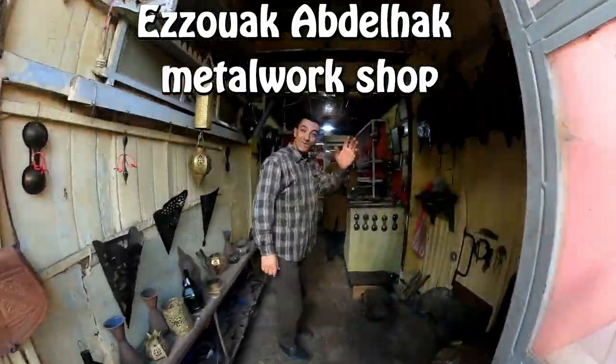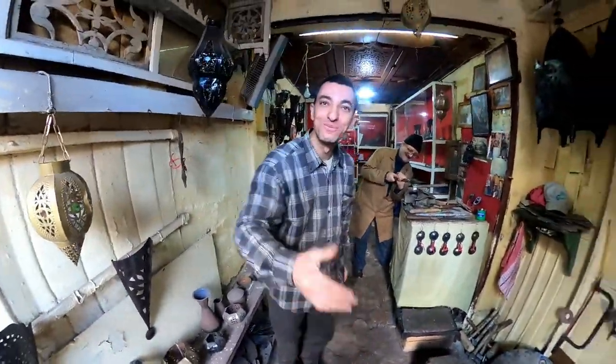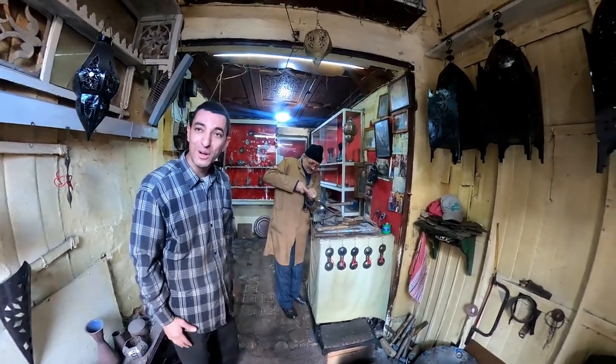Hello. Hi. Nice to meet you. Hello. Miguel. Welcome. You are actually doing a lot of artisan work. Yes. Do you mind if I have a look? Yes, okay.